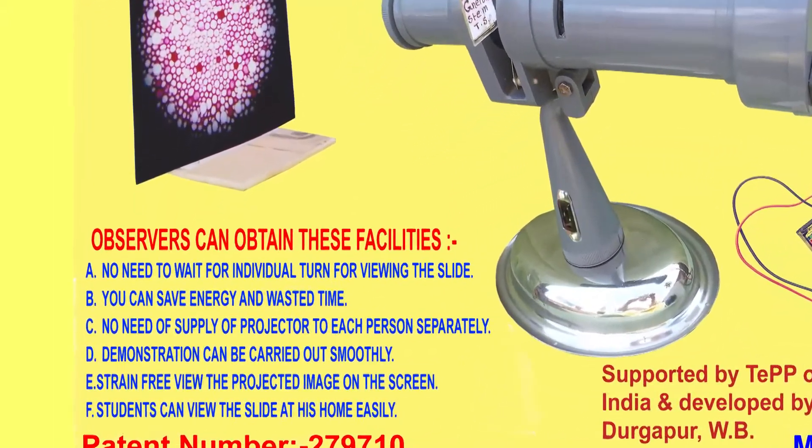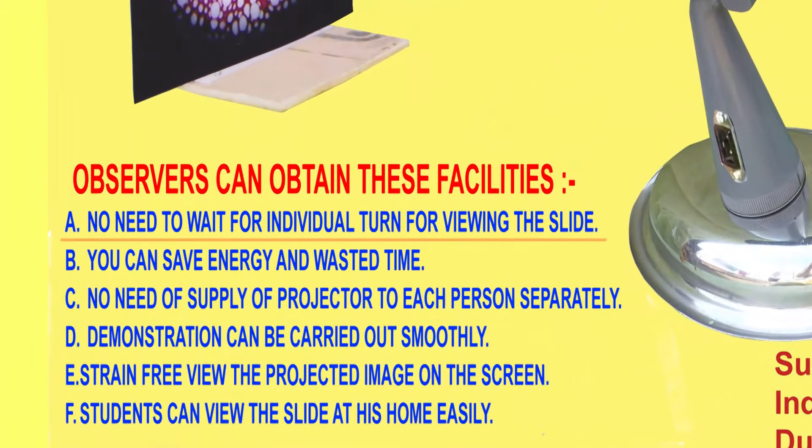Observers can obtain these facilities: no need to wait for an individual turn for viewing the slide, saving energy as well as time. No need to supply a projector to each person separately. Demonstration can be carried out smoothly, and strain-free viewing of the image on screen is possible.